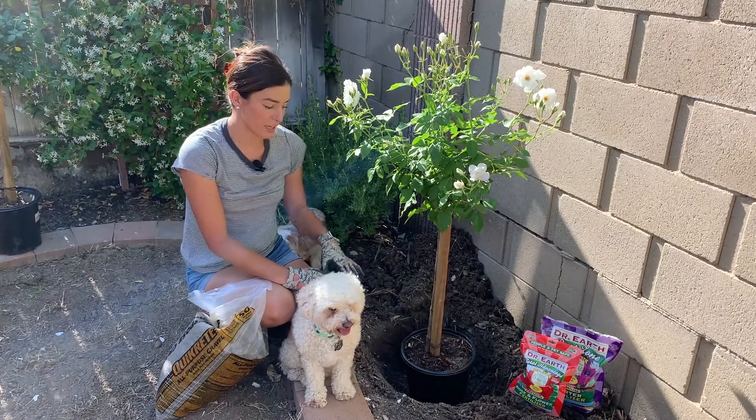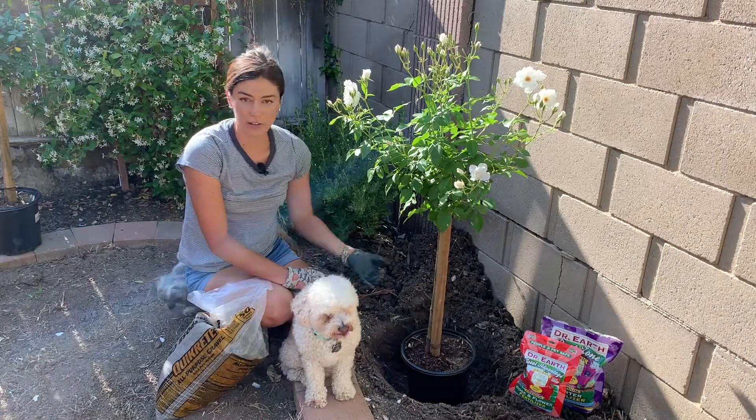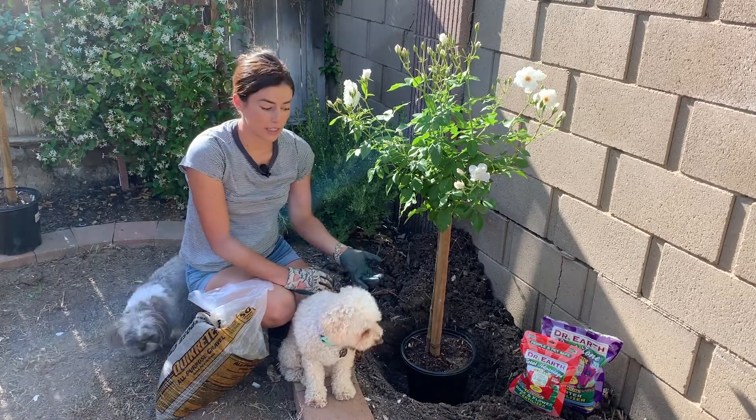What I'm going to be doing is amending the soil before I put the rose in, because she has not very well draining soil. It's slightly clay, not as bad as mine. She's just about 10 minutes away from where I live.